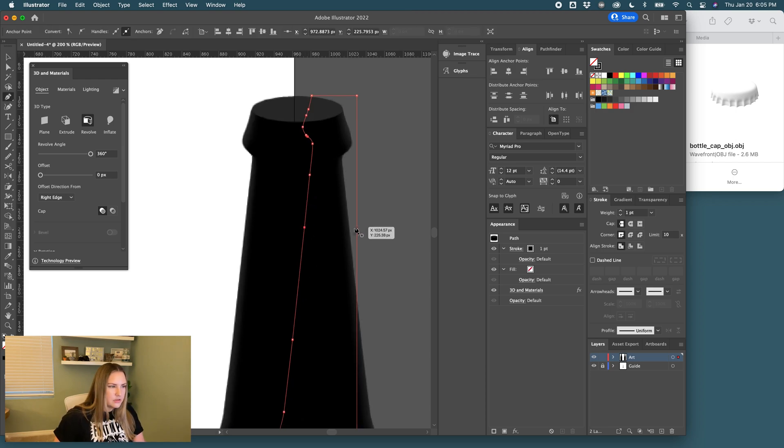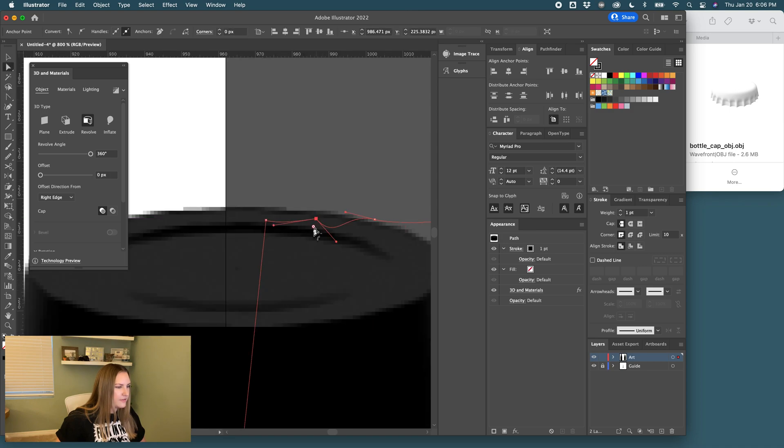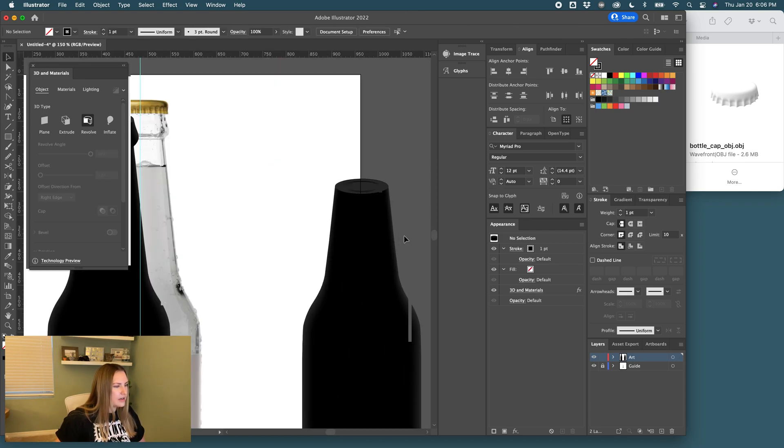Delete all the little extra points. Now I'm going to add a little ripple effect to show it's not completely perfect — give it a more organic shape. Just play around with this and see what works. You might round it a bit so it's more flowy. I think we'll go with this.